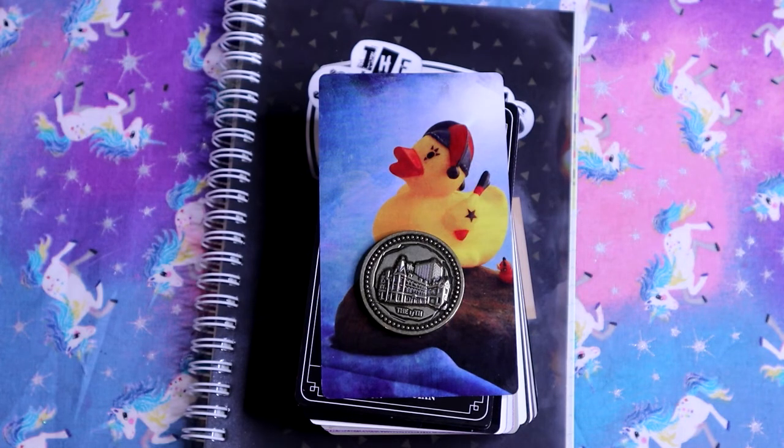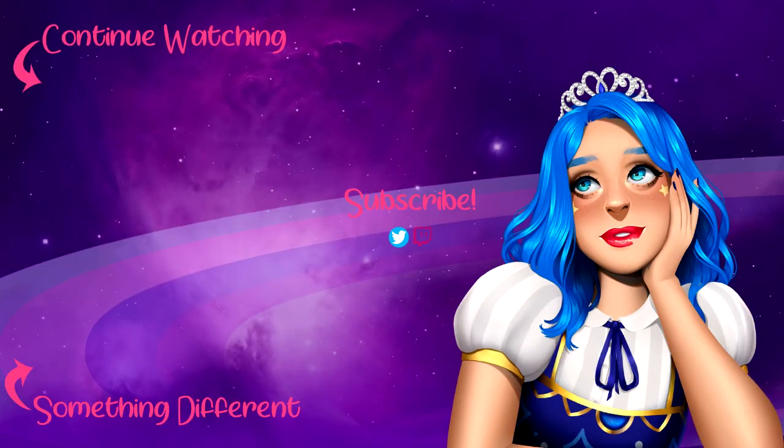Thank you for watching. Have a wonderful, magical day. Bye!